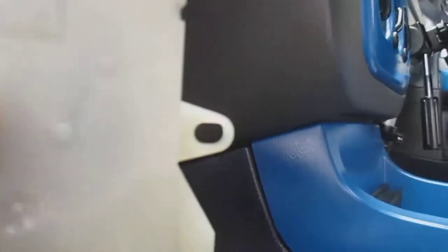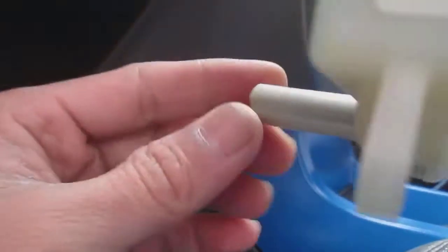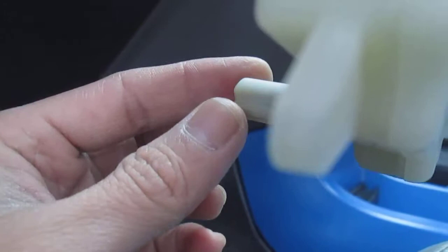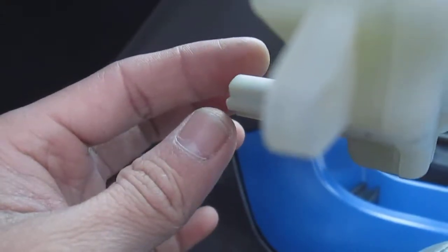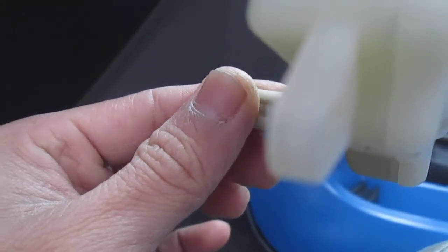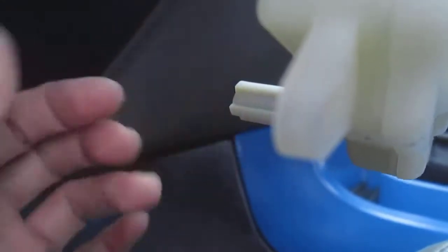When it's on cold, there's a spring on the actual actuator at the vent hole — it sits like this. When you flick it over to red, to heat, it actually just turns the whole thing like this.